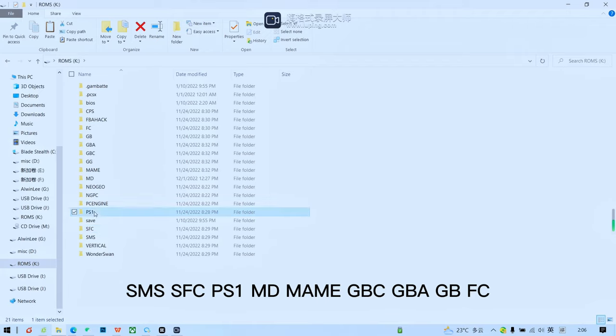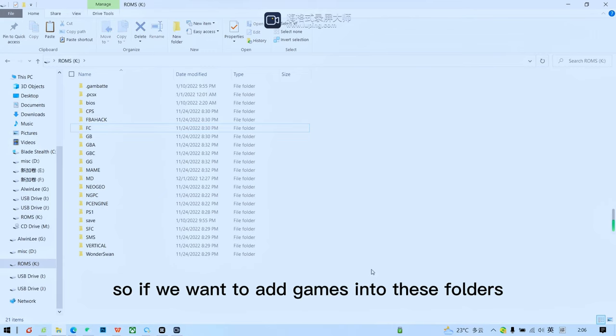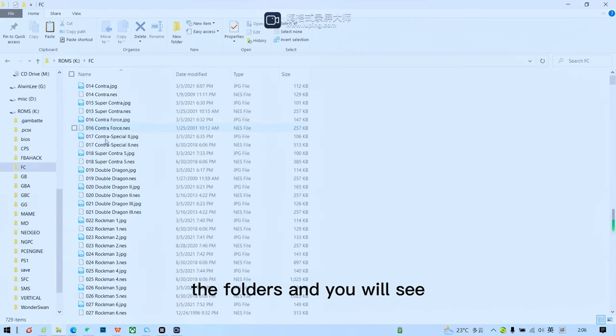As you can see, the ROMS partition contains folders for different emulators: SMS, SFC, PS1, MD, MAME, GBC, GBA, and GBFC. If you want to add games into these folders, just double-click the folder and you'll see the games already added inside.